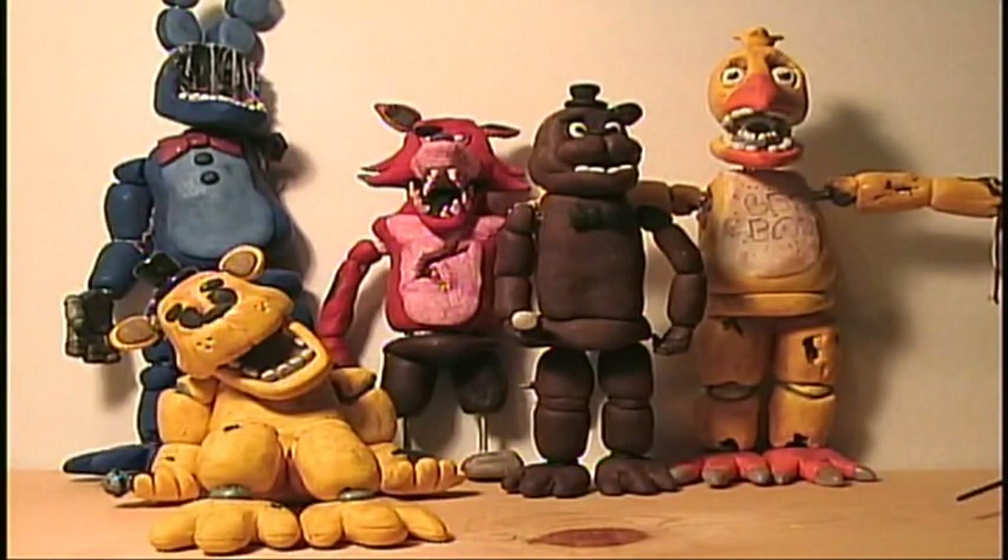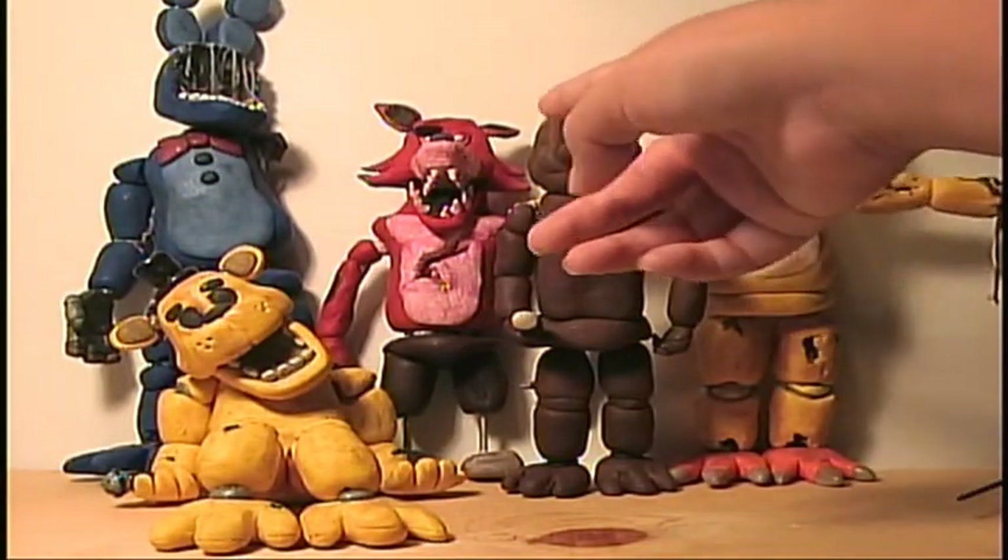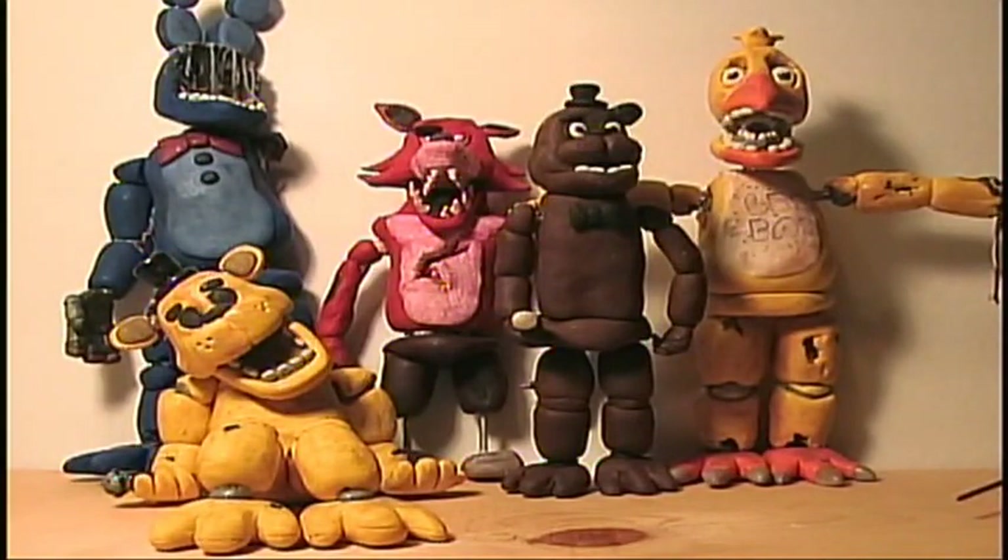They're still intact, luckily. They haven't broken or anything. They're pretty strong, except Freddy lost his ear, sadly — I'll probably glue it back on — but they stand really strong. They just can't stand that well.